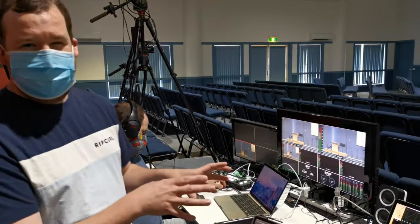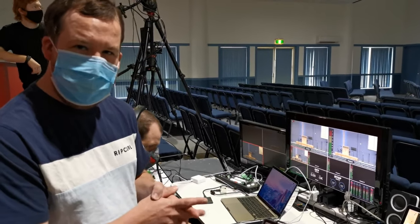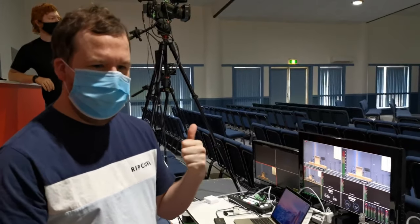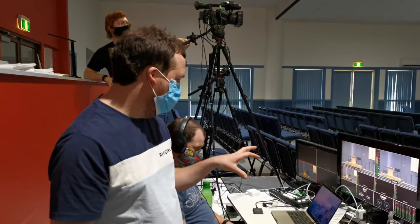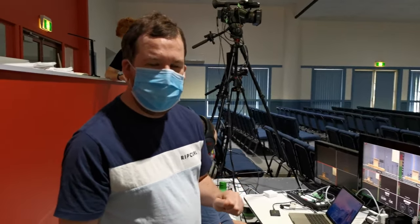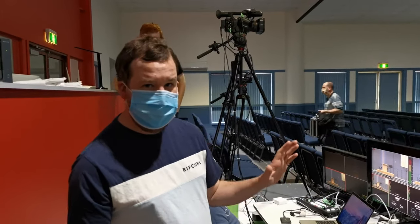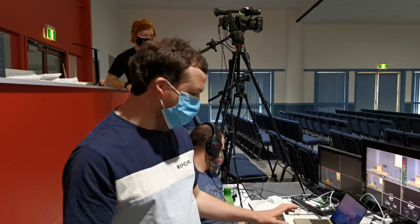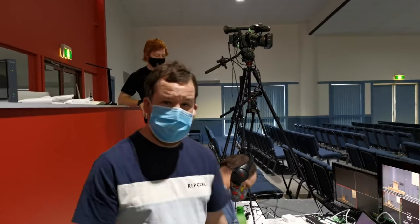We're running off the internet - I think we've only got a 50 meg internet plan on NBN which is a 50-20, so we're getting to do about 4.5 to 5 meg upload. Nobody else is on the church Wi-Fi internet and it's just cracking along. We're now doing 1080p instead of 720p, and yeah it's really cool.